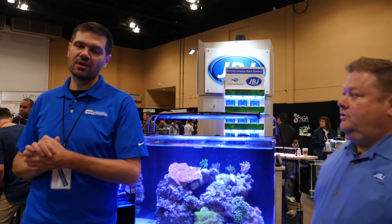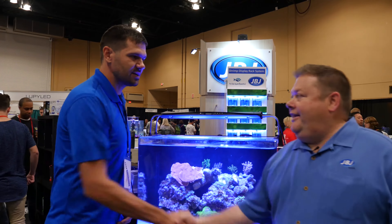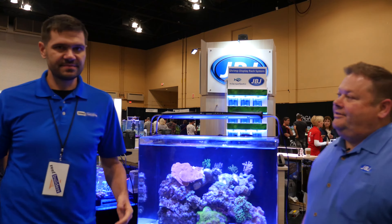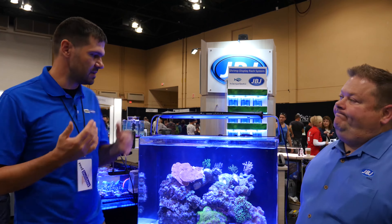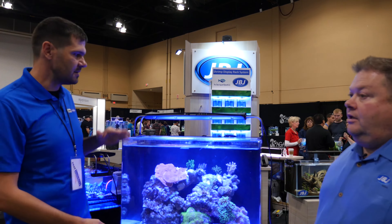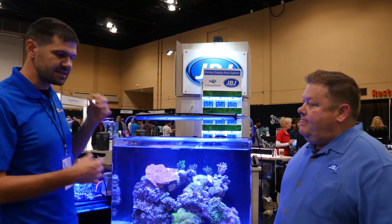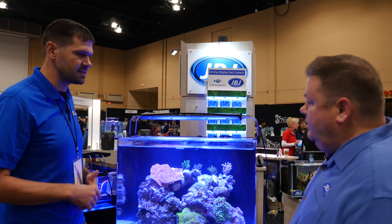Jake Adams from Reef Builders here at the Aquatic Experience in Chicago. I'm with my friend Jeff from JBJ. We're at the JBJ booth and we're taking a look at the 45 gallon rimless. This has been around for a little while, but more exciting is the new JBJ Orion LED light. Tell us a little bit about the tank and then let's dive into the light.